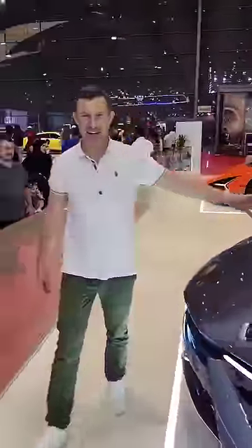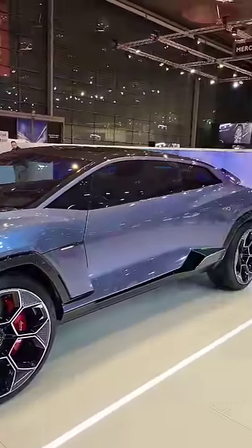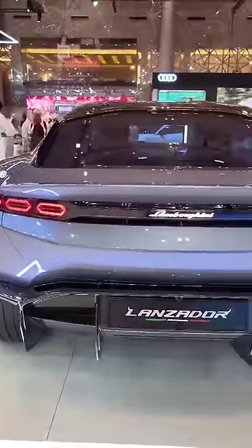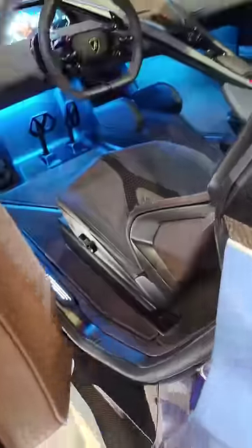Have a look at this. It's the new Lamborghini Lanzador. It's a 2 plus 2 GT and it's on display here at the Geneva International Motor Show in Qatar. To open it you press this little button here, put your fingers in that recess and then open the door.